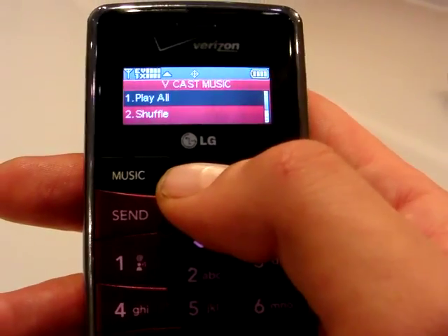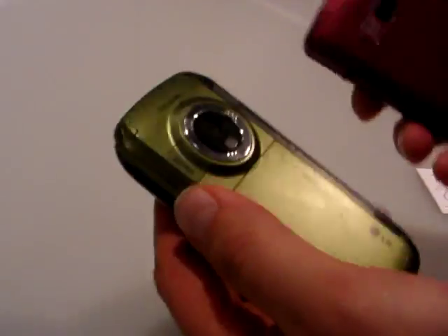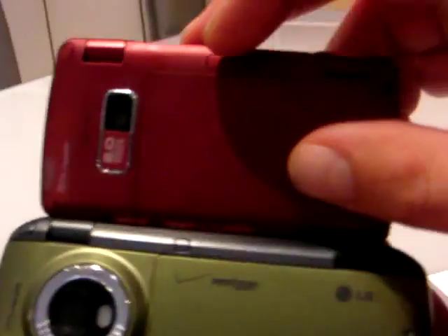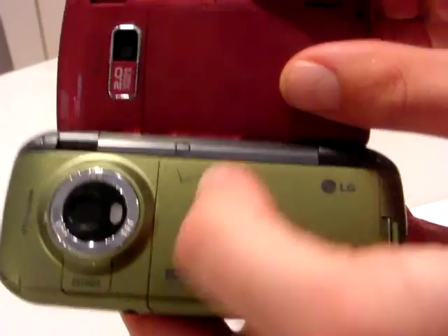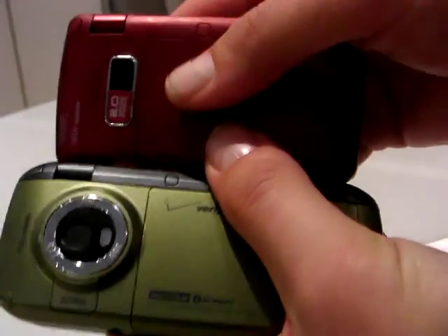When you open it up, obviously you can do everything from a much larger screen. Flipping the phone over, one thing that LG did was they revamped the camera assembly. The old one had this kind of bulging, sliding lens cover thing, which is a cool idea. But you put it down on a table and it wobbles a little bit.